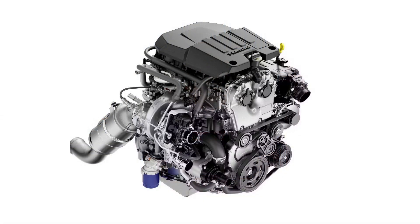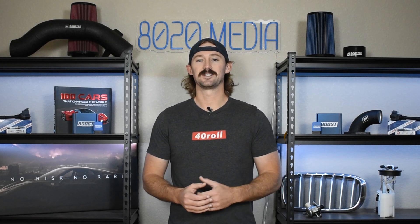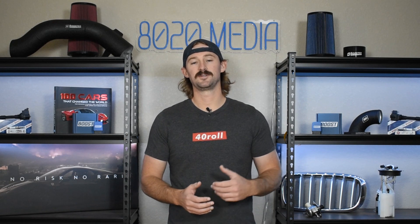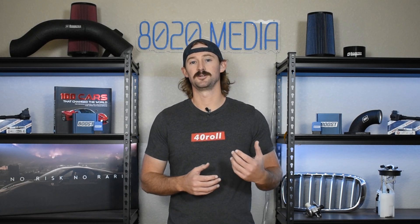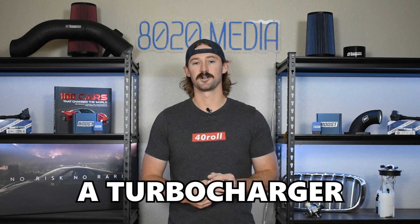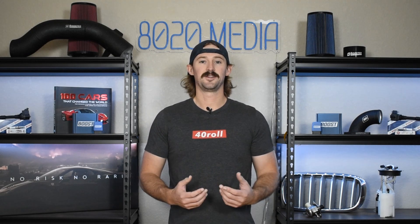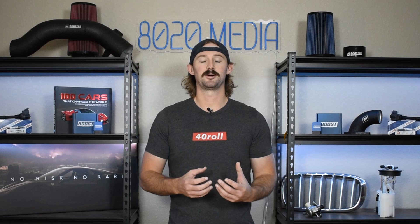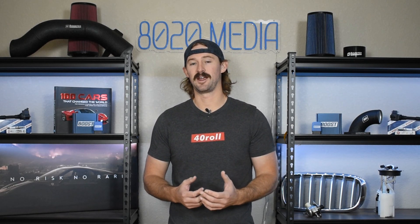The L3B replaced the 4.3 liter V6 as the base truck engine for the Silverado and Sierra. You might think going from V8s and V6s down to an inline four is an interesting move from GM. However, we've seen Ford doing that with their 2.7 liter and 3.5 liter EcoBoost. While this is a small 2.7 liter inline four engine, it at least has a turbocharger, and it makes pretty respectable power levels because of the turbocharged nature.